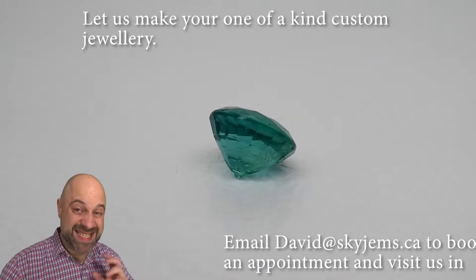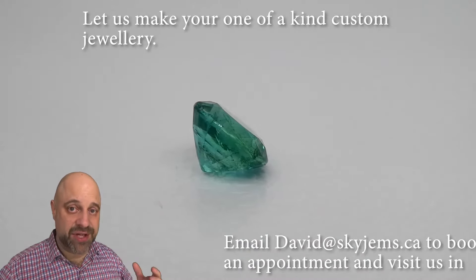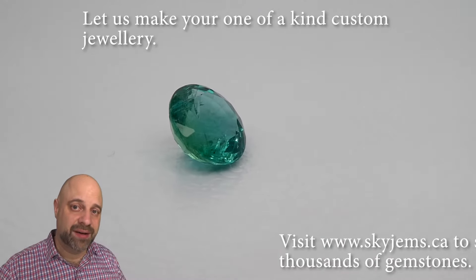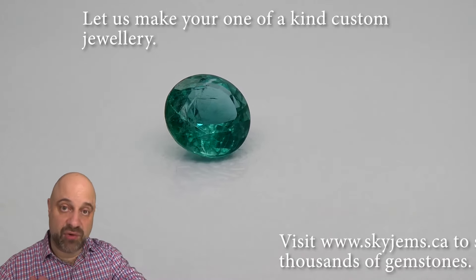It's coming around exceptionally, exceptionally clean. Obviously it has inclusions — it's an emerald. If you haven't watched my video about why emeralds have inclusions, make sure you do head over to our blog section and watch that video. This is an incredible stone.